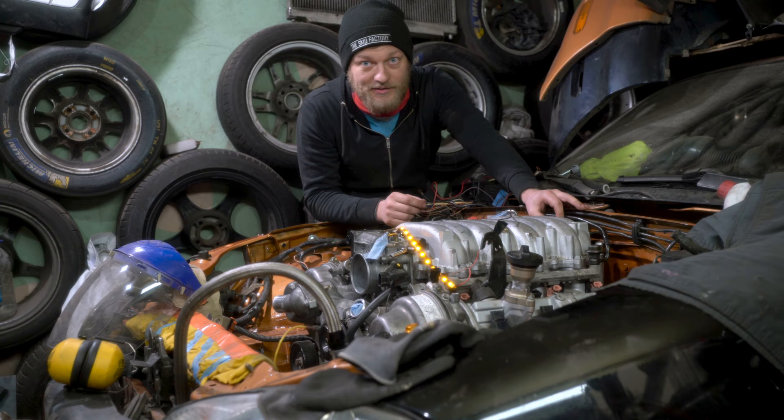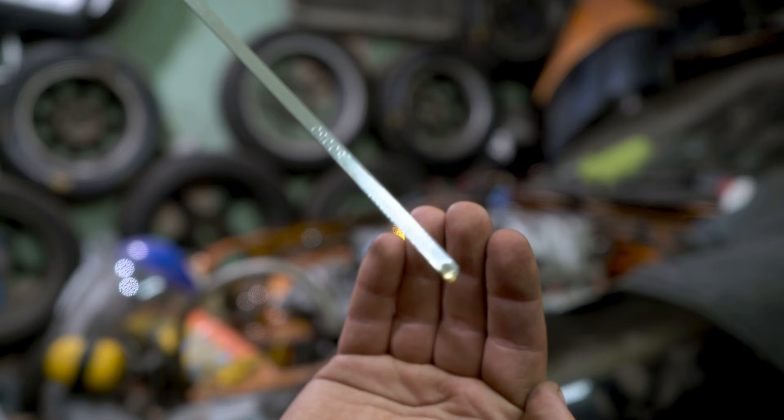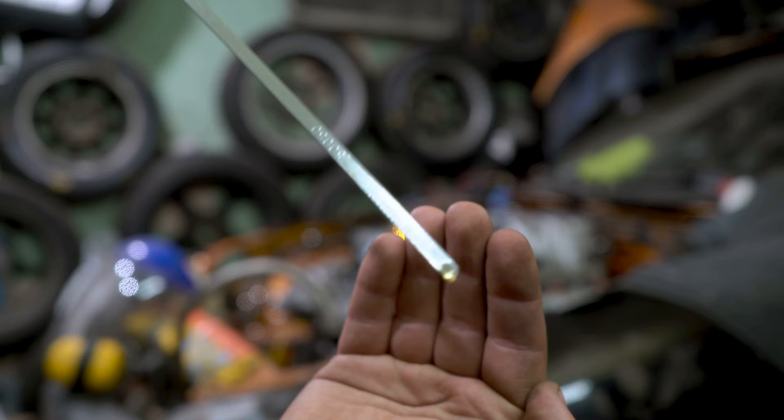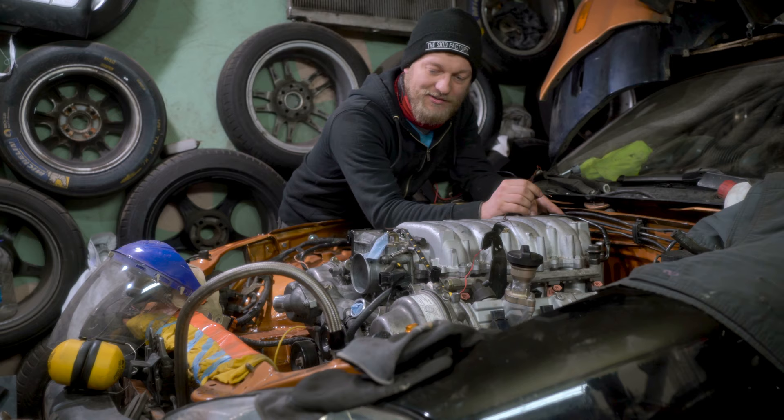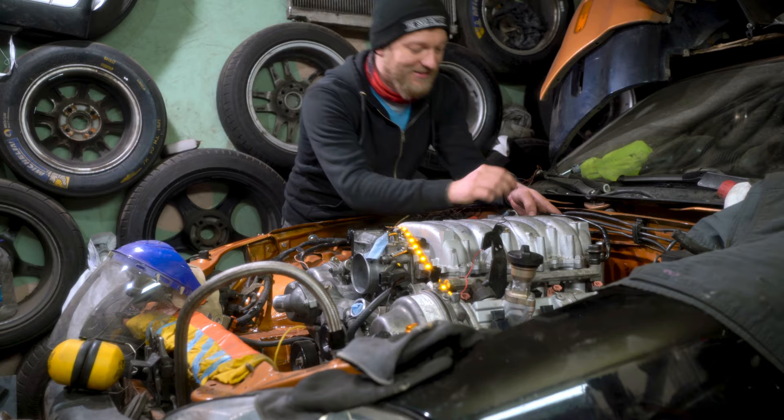It will take some time before it builds pressure — the engine is empty even though I primed it. See? There is some oil. We have oil pressure! Still have oil pressure... and now it went down. Ha! Awesome!